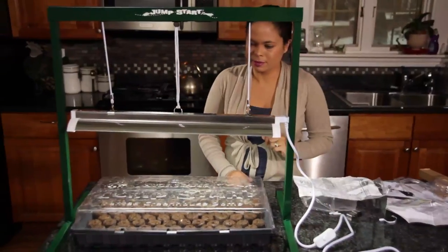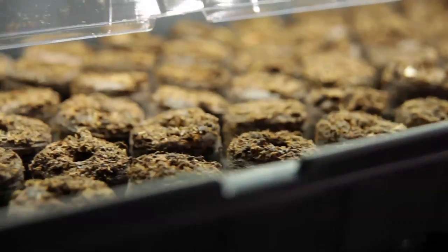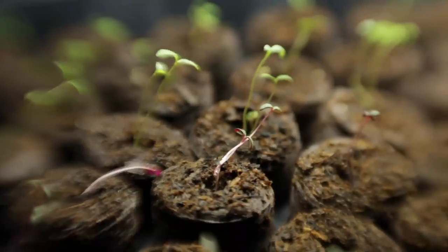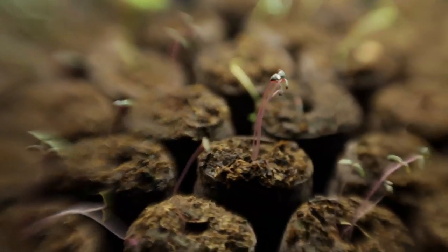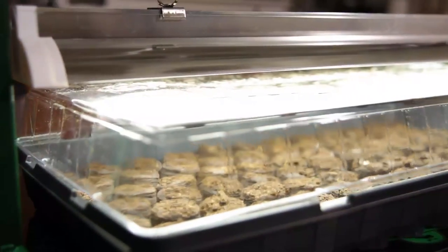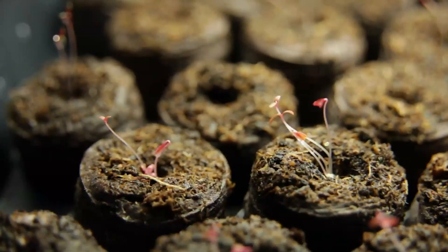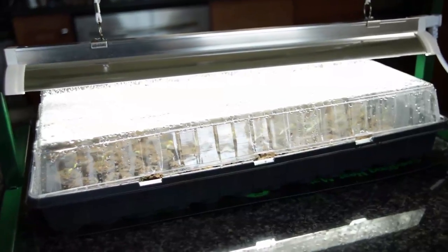We want to make sure that the light is as close to the seeds as possible as they start germinating. If it's any higher, what's going to happen is your plants are going to start to germinate and then they're going to reach up for that sunlight, making them very leggy and making that stem completely weak. It's been a little over a week and our seeds are starting to germinate — it looks like this seed starting kit is going to work great.